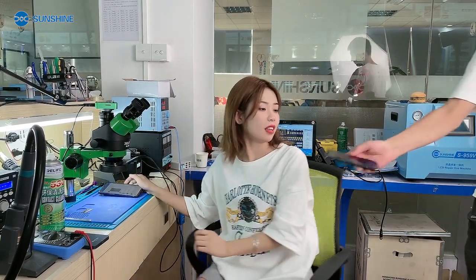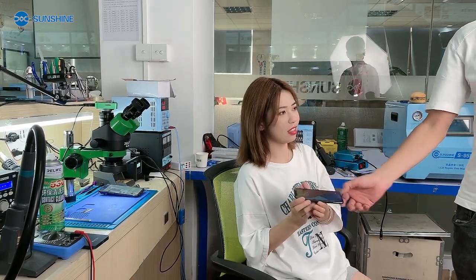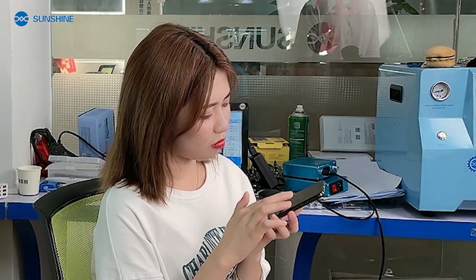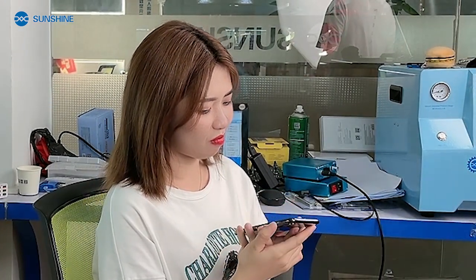Hey Jessica, my iPhone screen is not touched. There are messages on the internet who said that I must change the motherboard. Could you help me? I'm your big fan. Don't worry, let's check together.